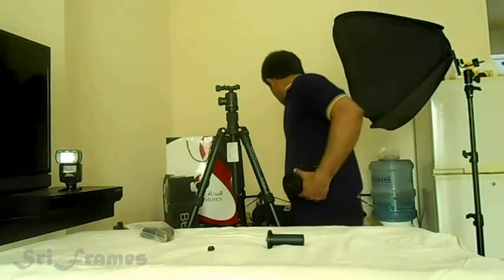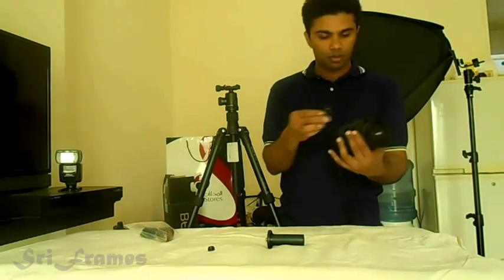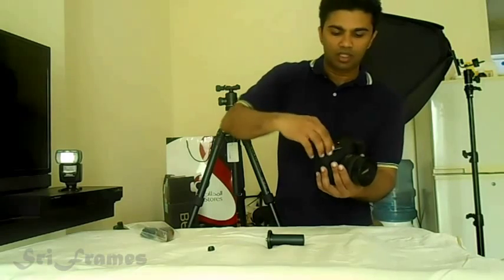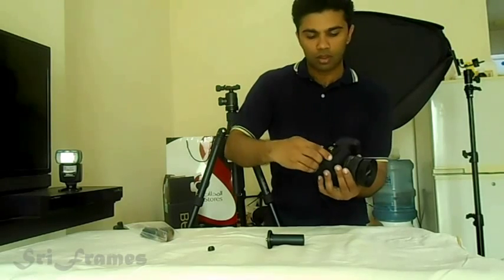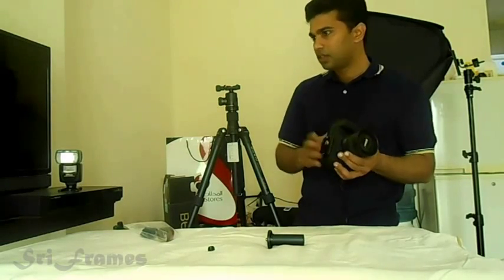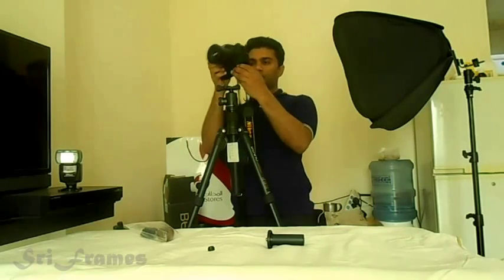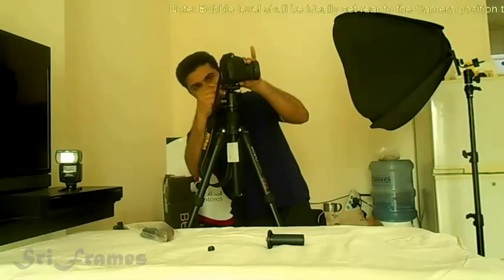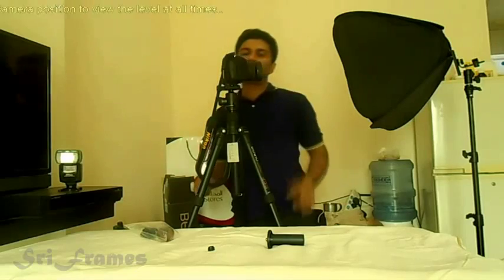There's a quick release plate to be fixed on the camera. This doesn't have an easy mechanism — we'll have to use a coin to tighten this screw. You have to tighten it very securely. Then you set the bubble level here and just release and tighten it. It has a small locking mechanism. It's done.